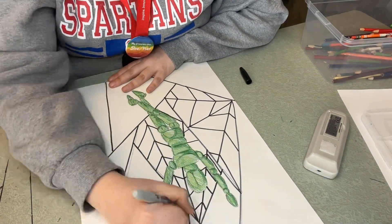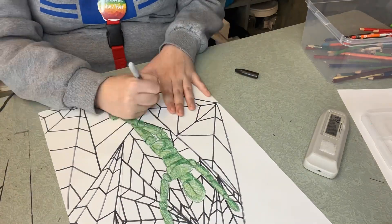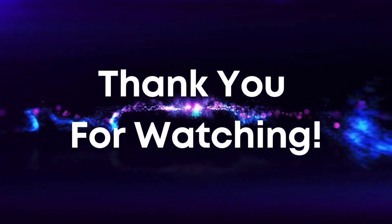Finally, I'm adding more Sharpie to the background and did my own little design. That's it — really easy but I think it's really fun. Hope you have a good day, bye everyone!